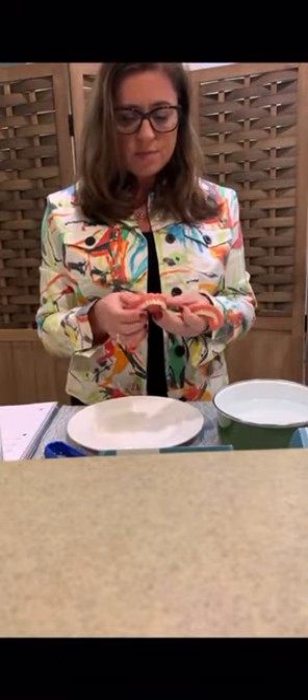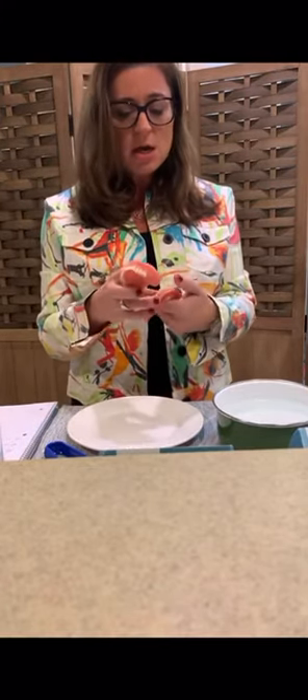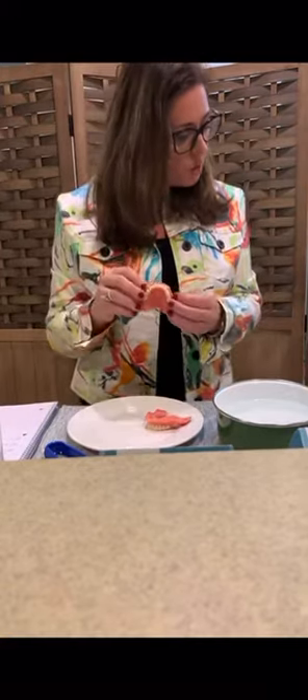If you want to have a demo yourself in your office, or you want to see this, contact your friendly Benco representative. Easy Denture comes in one shade and one shade only: B1.